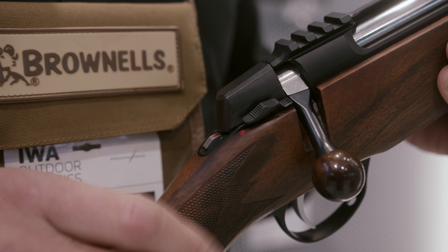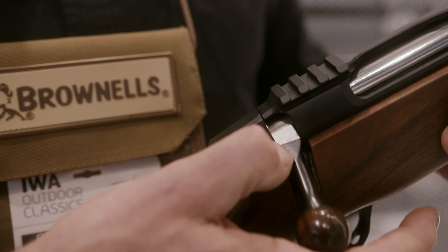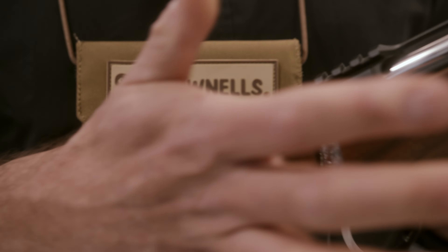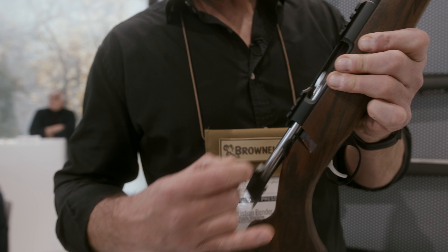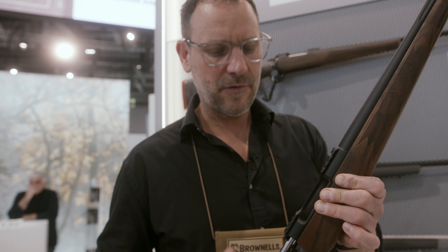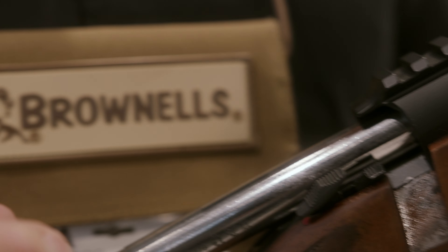Sarko is known for the two-position safety and the extra button that you can push in the safe position to open the action. Once you open the action, the magic begins, because this action really slides like few things I've seen and felt before. This is absolutely precisely milled — very, very high quality.